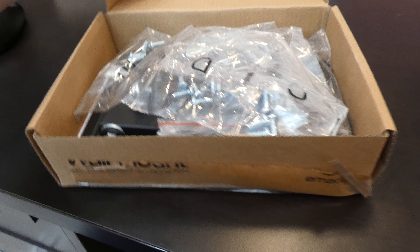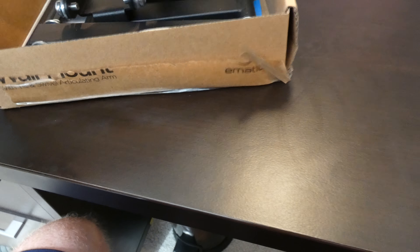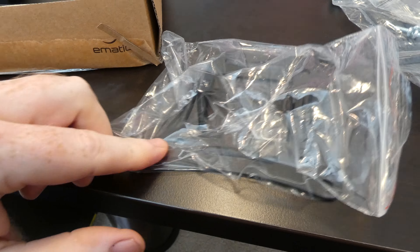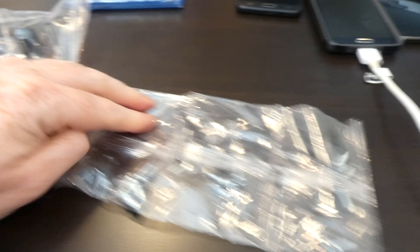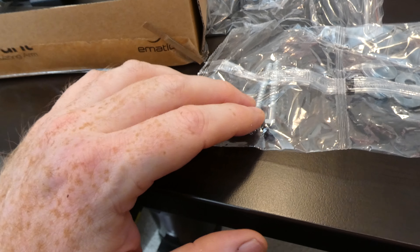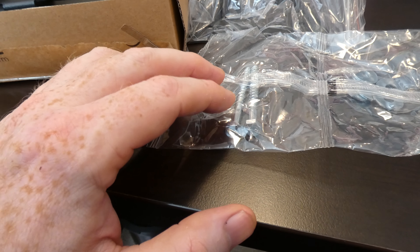Let's go ahead and open it up. Stuff's just kind of thrown in here it looks like. So first we see the mounting plate for the back of the TV, and two different sets of bolts it looks like. Here is your hardware — miscellaneous machine screws, most likely metric, and these are for drilling and screwing into drywall.